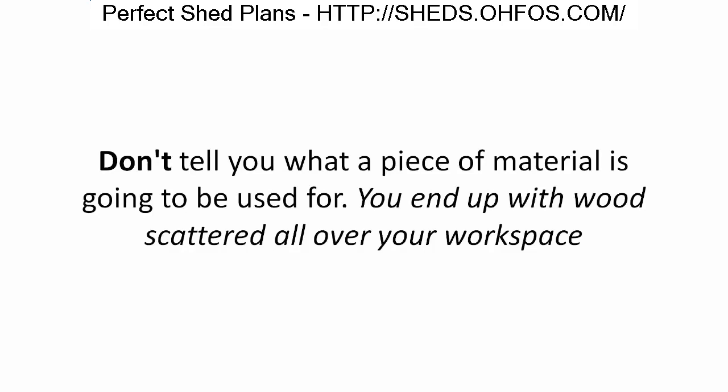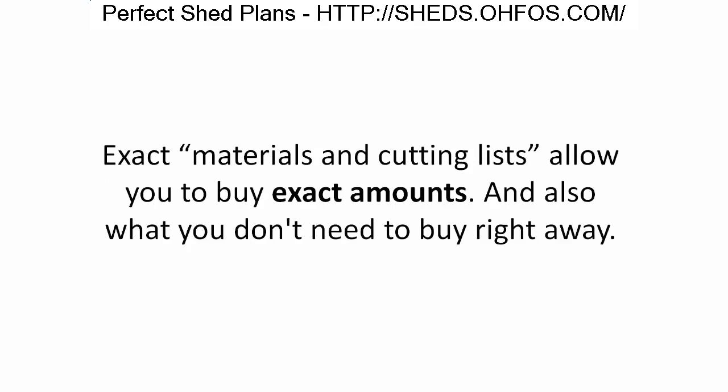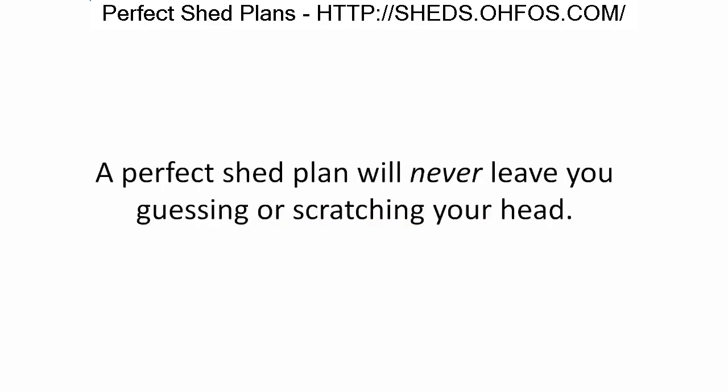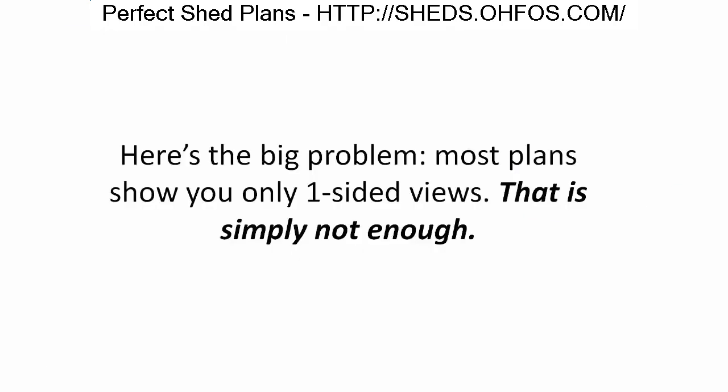A complete and precise materials and cutting list. Most shed plans don't tell you everything you need, don't tell you what a piece of material will be used for, and don't give you exact measurements to cut your lumber. Exact materials and cutting lists allow you to buy exact amounts and know what you don't need right away — saving time, cutting waste, and saving money.